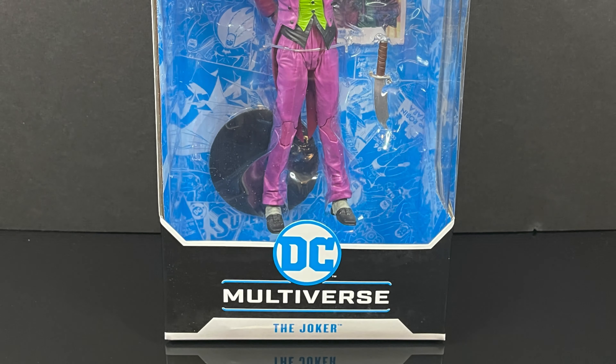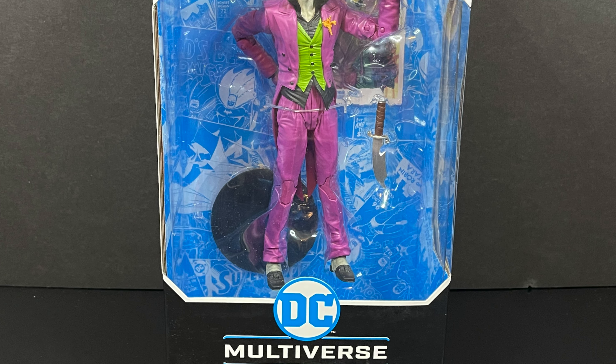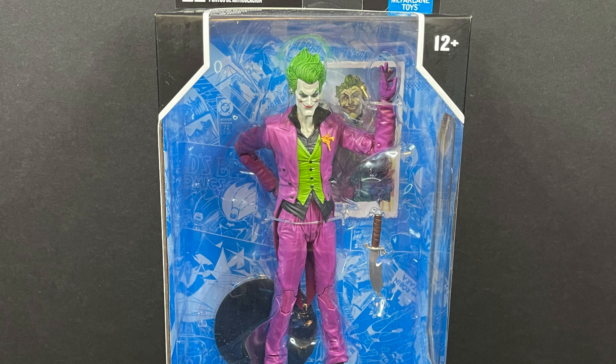Welcome back everyone, Toyshiz here and I'm back yet again with another DC Multiverse video. Today comes courtesy of my friends over at McFarlane Toys — we're gonna be checking out their brand new, straight from the Infinite Frontier, Joker number one.